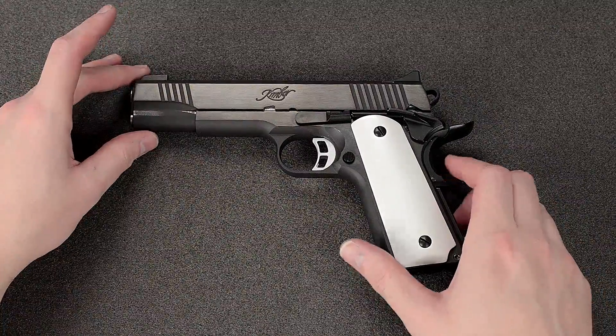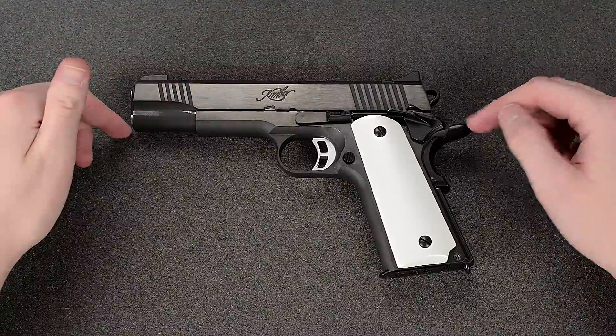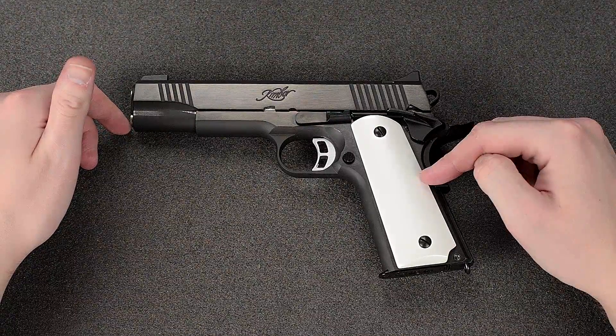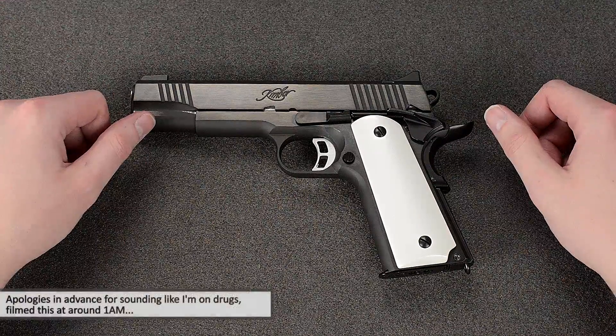Hey guys, Chris here again and today I'm going to show you how to field strip, clean, lubricate and put the gun back together. So let's start with the field strip of the gun.